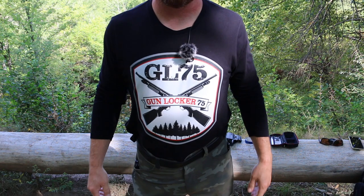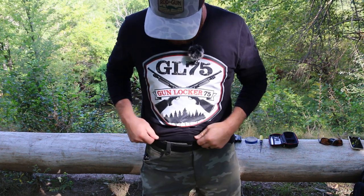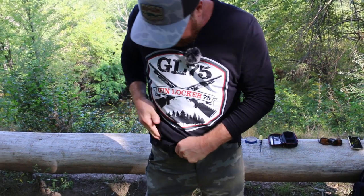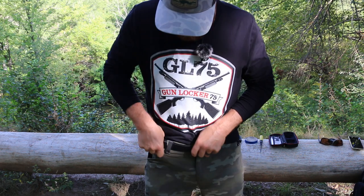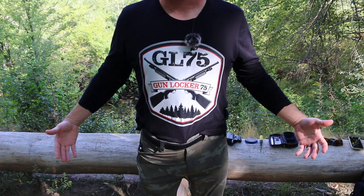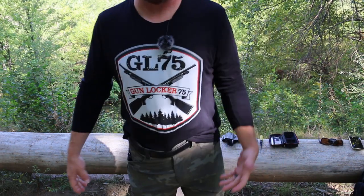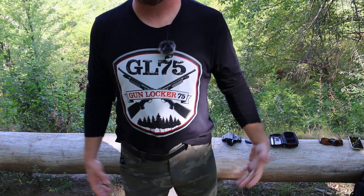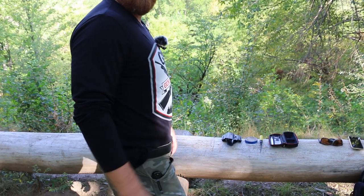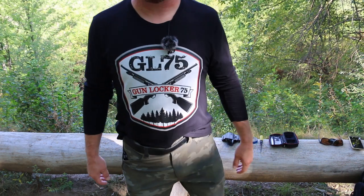I've never concealed carried with a tucked-in shirt before — obviously I would pull my shirt to get to my gun. But you can take your shirt and tuck it pretty easily over the top. To be honest, I've never thought about or tried it before. Tulster says you can do it, and I think you can. With training, you pull your shirt out of the way — realistically you're pulling your shirt up anyway, so it's not really that different. Maybe a little harder depending on how long and how deep you have it tucked, but you certainly could get away with doing that. I may think about that for the future.